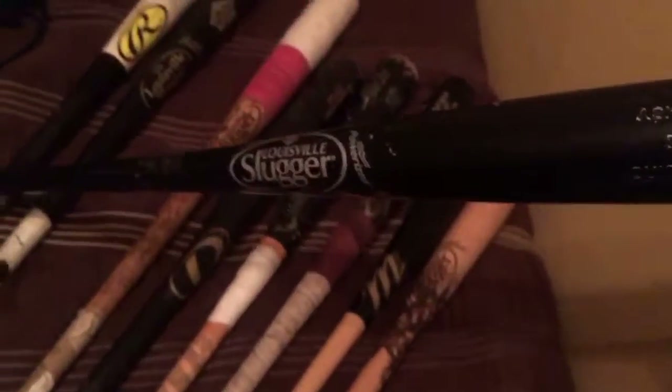I traded my friend Darion some infrared sixes — Jordan's — for this bat. It's an ash MLB Prime Louisville Slugger c271 Power Eyes, all black, 34-inch, well used. Actually this is not my bat — this is Darion's bat, he just left it at my house and told me to watch it for him. It's a c271 stamp — I'm not sure exactly what that means, but yeah, ash bat.